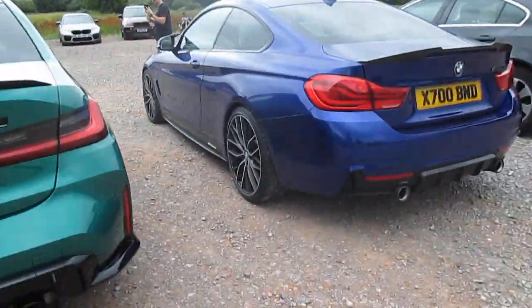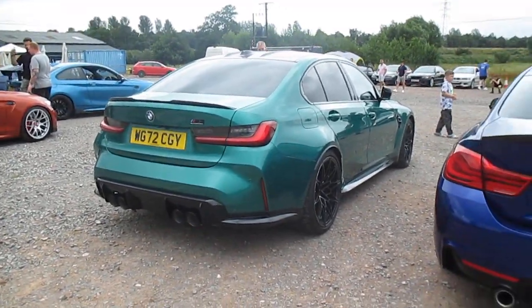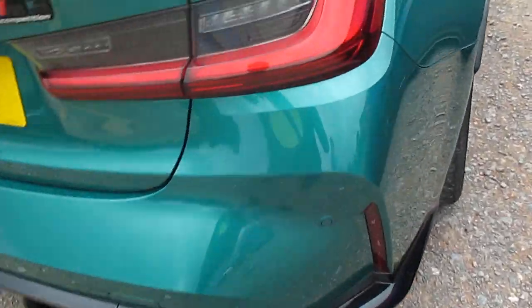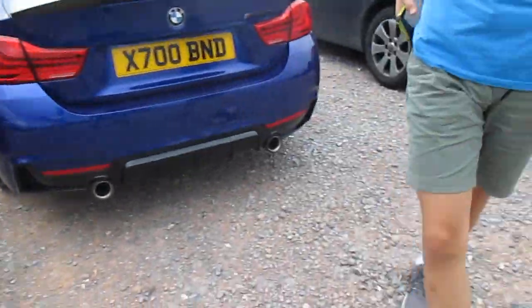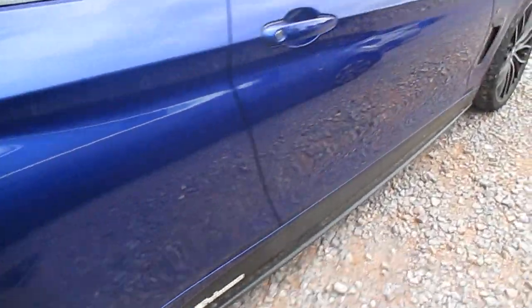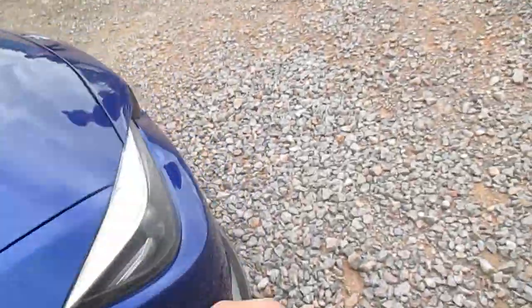We have a G80 M3. Please tell me what green this is because I'm not sure. I'm not sure what colour that is. WG — literally local. Yeah, that's local mate. M4 40i — sick. White seats are not my taste but anyway, still looks very nice.